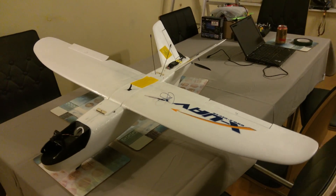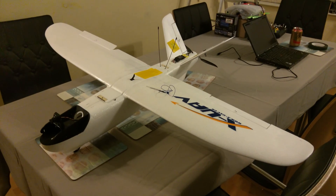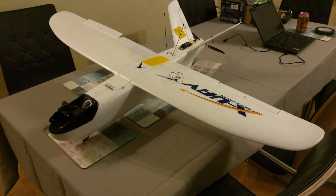This is the second XUAV Mini Talon that I've built. I've had quite a few requests to do a post-build log or post-build video of this one, so here we are.